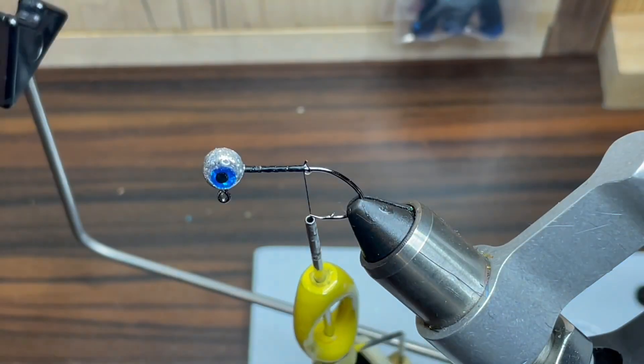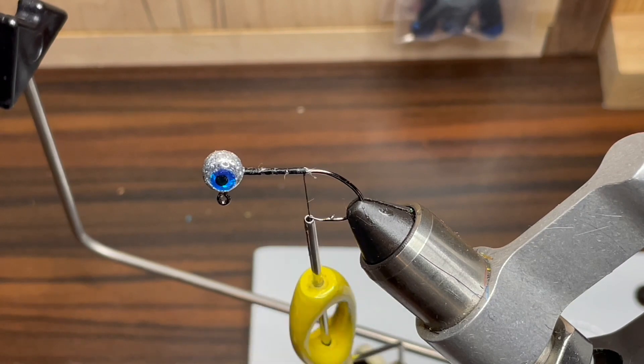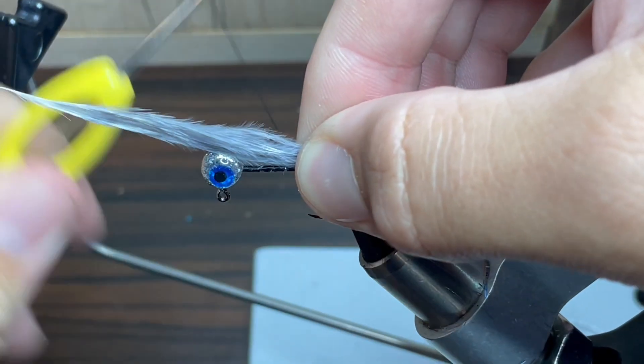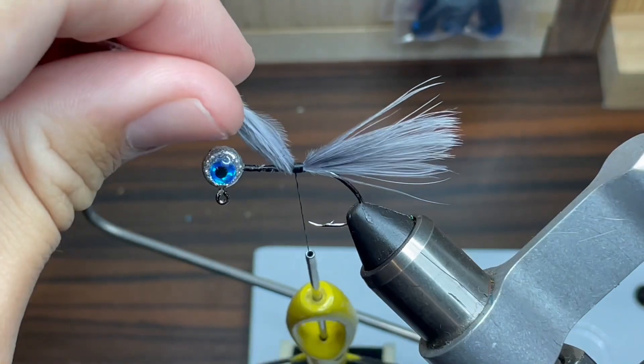Next, we're just going to take our scissors and snip off the tag end. I like to take a small piece of paper towel and dab up any extra super glue, that way if I have to move the feather around any, it won't get stuck. The tail for this jig is just going to be a gray marabou feather. I want it to be about the length of the hook, maybe a little bit shorter. Once I get it lined up, I'm just going to wrap some thread right here to make sure it doesn't go anywhere.